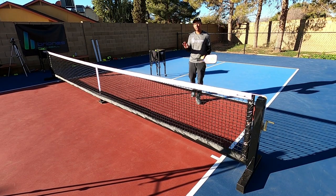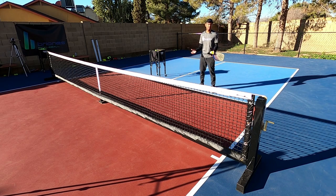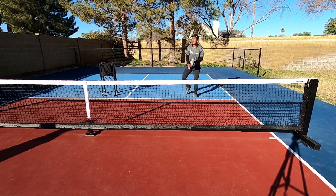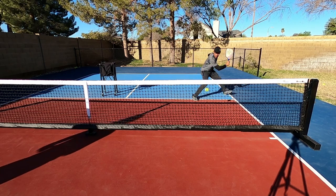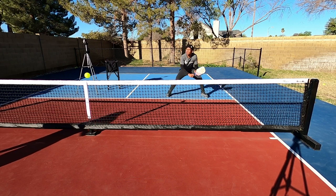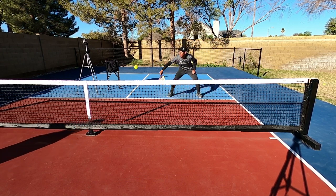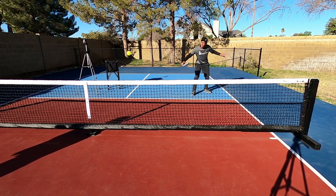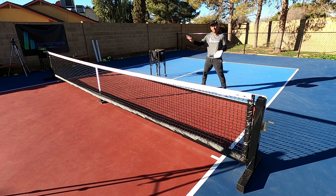This backhand misdirection volley is when I am playing on the odd side of the court. As a right-handed player, I take and receive a lot of backhand dinks cross court. I will be in this position — I can receive dinks that bounce or take dinks out of the air. I like to execute this shot after a series of dinks, and I really like to lean in so that I can take dink volleys out of the air.